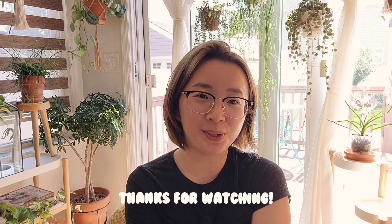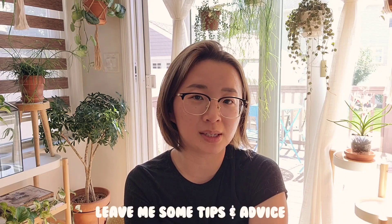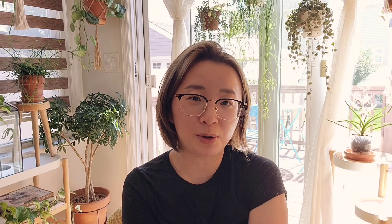Alright guys, so that's it for this video. Thank you so much for watching and I hope you enjoyed that. Please remember, if you guys are orchid growers or if you are into orchids yourself, feel free to leave me any tips, comments, or any advice that you may have in regards to growing orchids indoors. Alright, I'll see you guys in the next video. Bye!